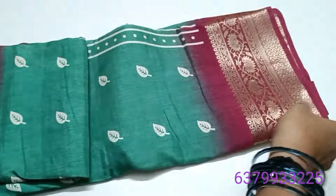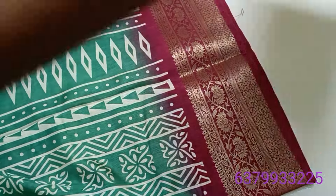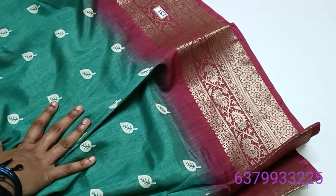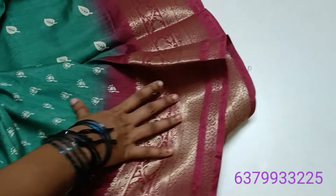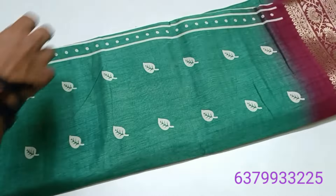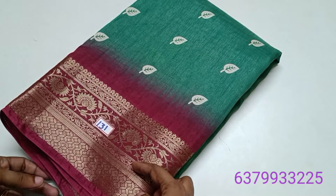Saree number 131 — this is a different green shade, a unique pocket tone color shade. In the unique color combo, this is a very unusual combination. Saree number 131 — a very unique color combination for those who prefer something different.